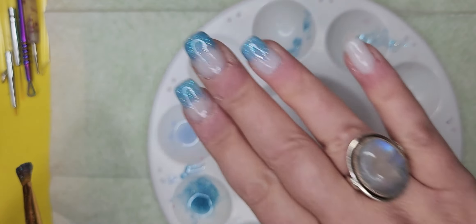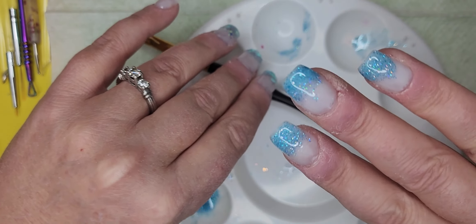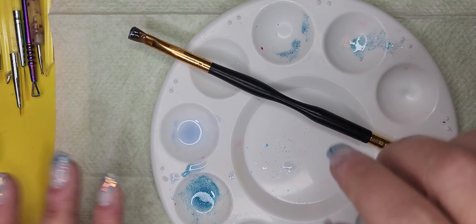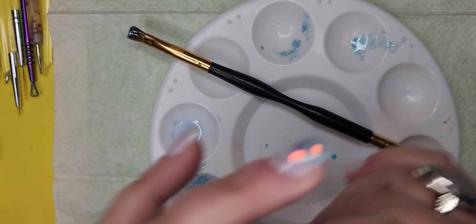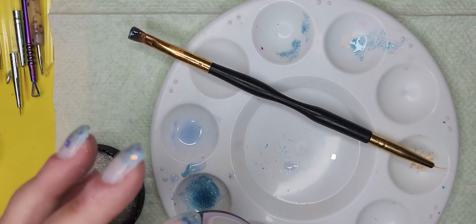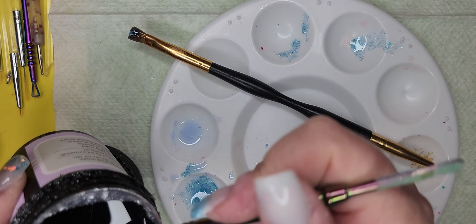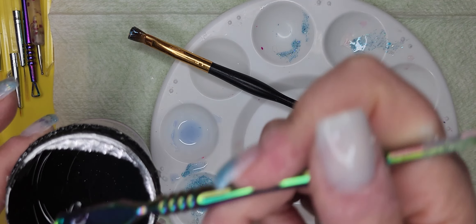This is what I have — let's put her in the UV lamp. I only need a little bit more of this other color, just like we did before, and I only need a little bit of it.